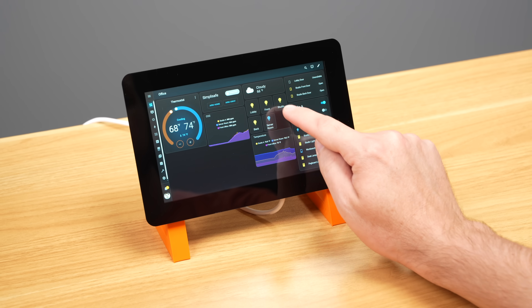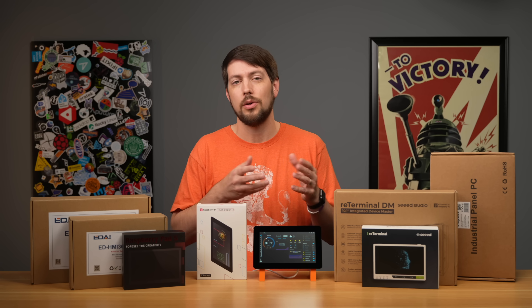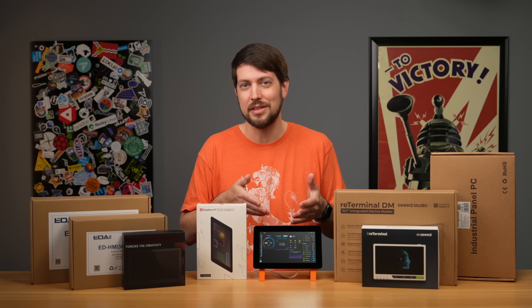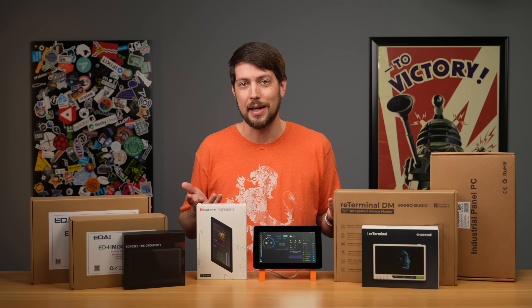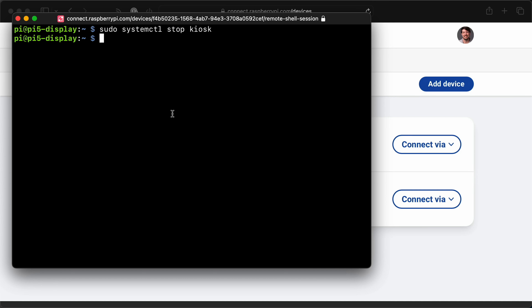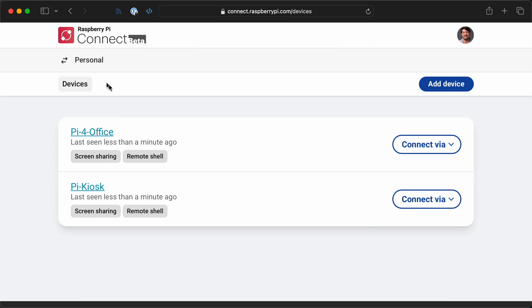There are a few things I'm still working on, like automatically dimming the screen to save power. There's also the problem of how to bail out when the display is taken over. If you don't have a keyboard plugged in, you can enable SSH and Wi-Fi to log in over the network, or use the Pi Connect service. When I want to quit the kiosk, I run sudo systemctl stop kiosk — that quits the app and I can shut down or do other things. You can also use the power button on the Pi itself.